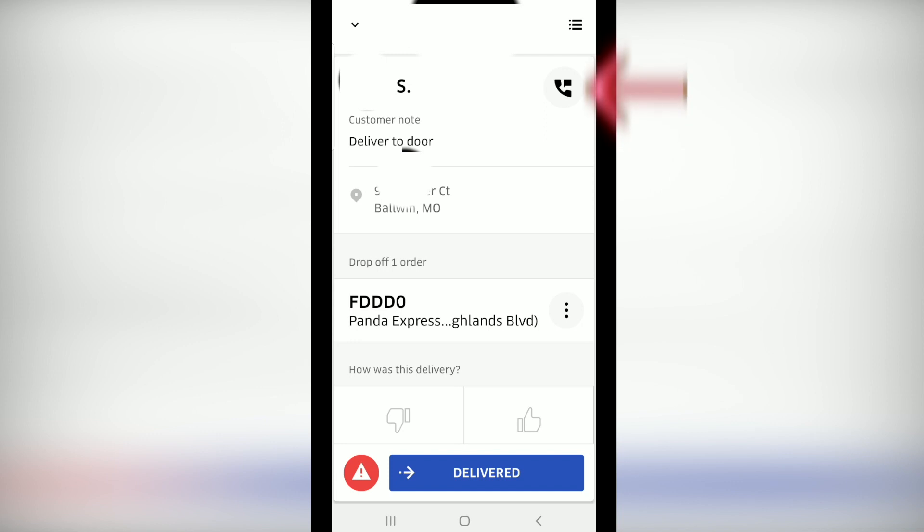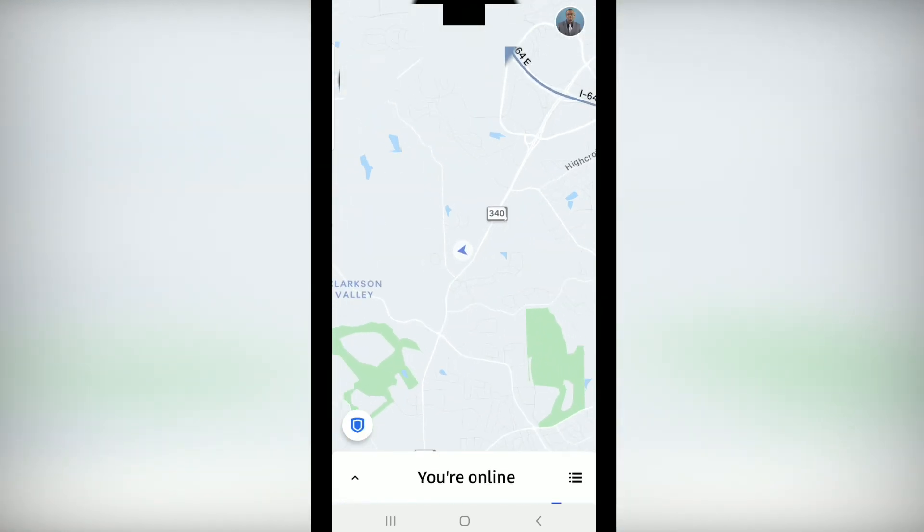If you need to call or text a customer, click the phone icon to get their information. After you've made your delivery, swipe deliver and your delivery is complete. Click the link below.